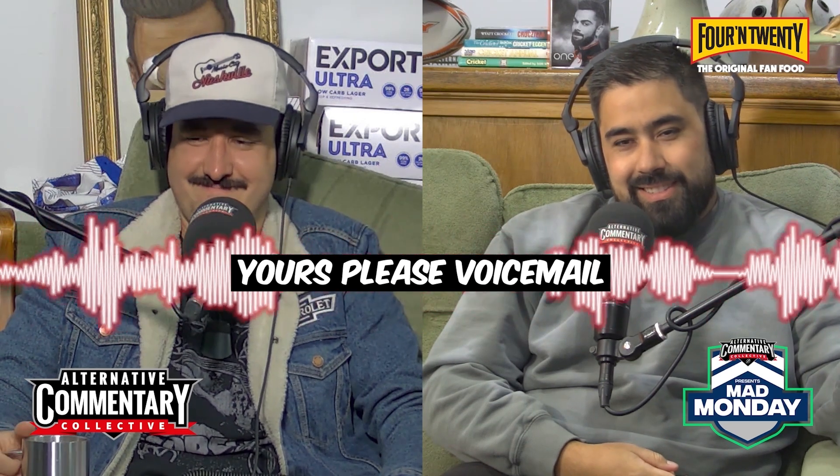Get it in ya! You drink what I give you, boy! That's so good. I'm so glad we opened up that segment.